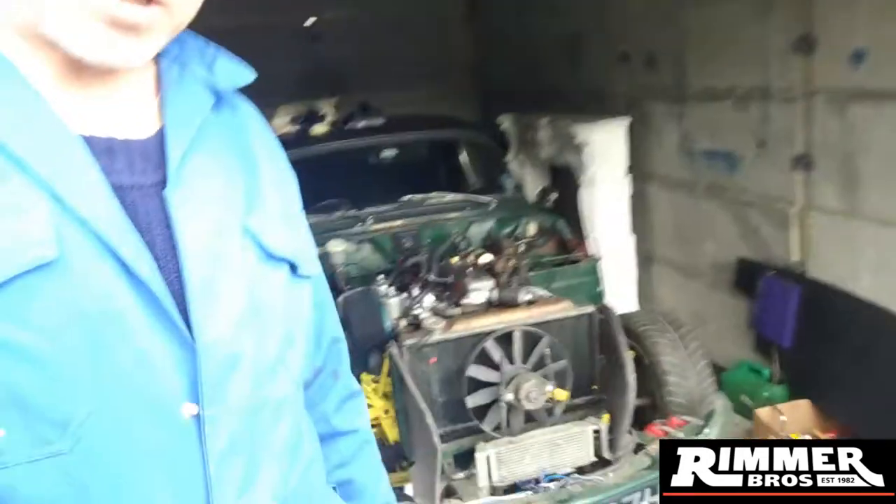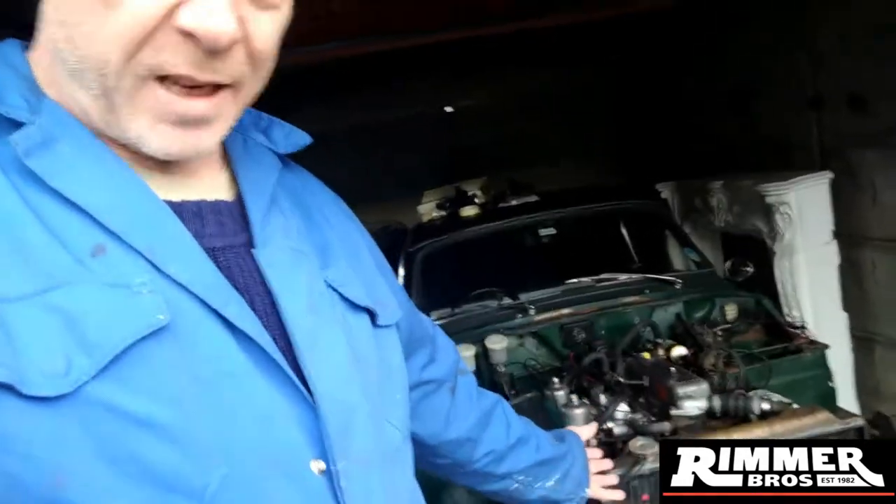Hi guys, welcome back to another episode. This is episode 2 of the Spitfire Restoration. I've done a little bit more since the other day when I was filming. As you can tell, I've got a better feeling about it this time hopefully. As you can see, I've removed the bonnet on the front hood - I had someone come down and give me a lift with that. It was pretty easy, so now I can get into the engine a bit better when I've got stuff coming.